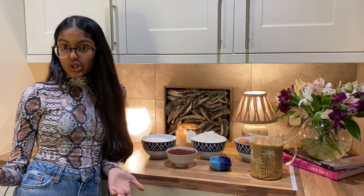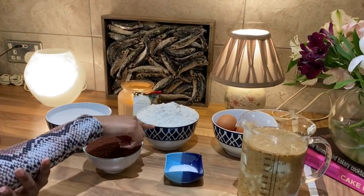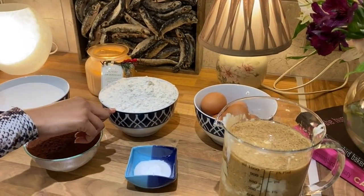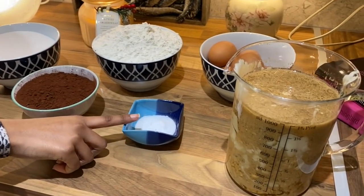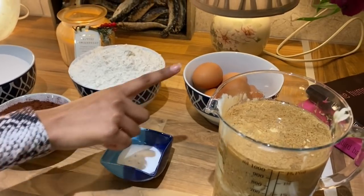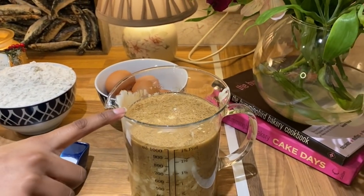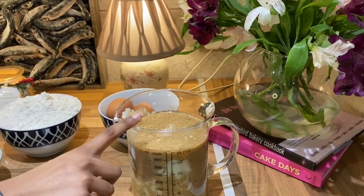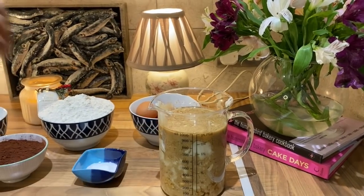So for the chocolate cake you will need 550 grams of caster sugar, 525 grams of plain flour, 95 grams of cocoa powder, one and a half teaspoons of bicarb of soda, five free range large eggs, 350 millilitres of coffee, 350 millilitres of buttermilk, and 320 millilitres of vegetable oil.